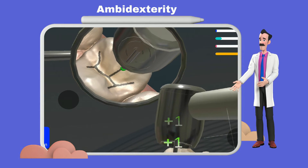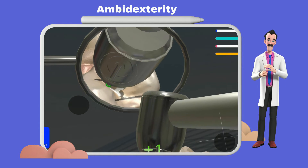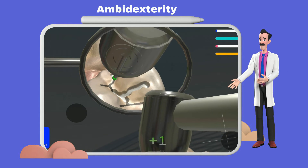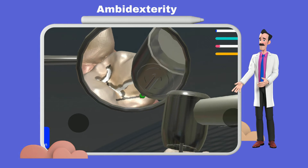To address this challenge, dental mirror work is designed to train both hands simultaneously. This training teaches students to easily handle both the handpiece and dental mirror, enhancing their ability to perform complex dental procedures.